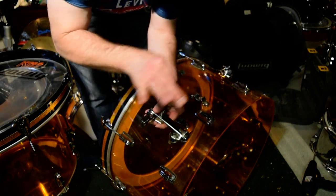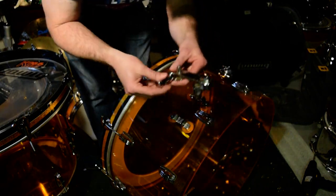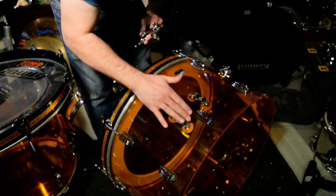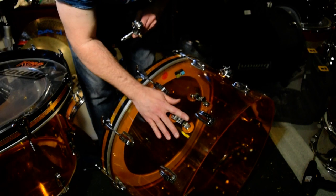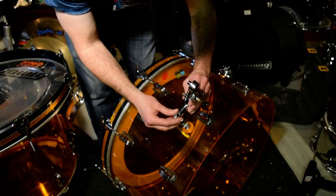Once I dial it in, I remove it and this whole apparatus goes in — you could sell a little pencil-case thing with a Ludwig or Steve Maxwell name on it, like a little velvety case for the cymbal bag. Then you don't have all this stuff here, you can get it right in the case, and it's removable.